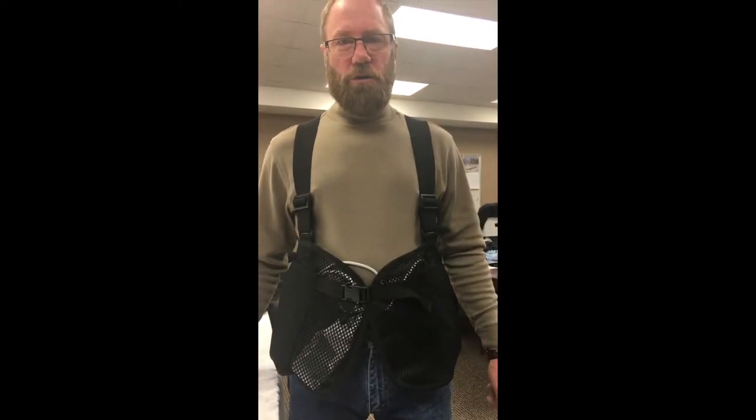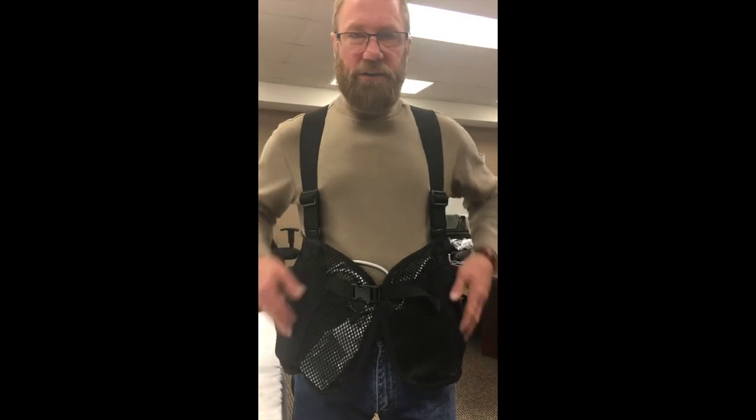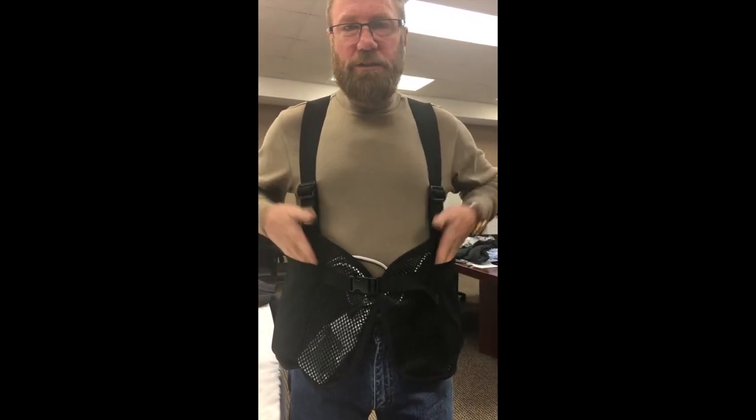They come in small through 3X, and you even have a little outside pocket for your keys or your cell phone.